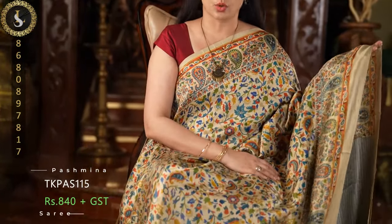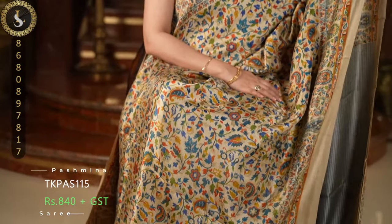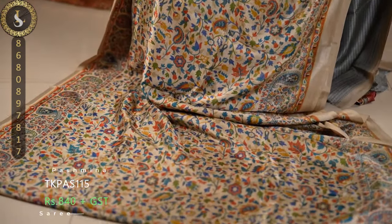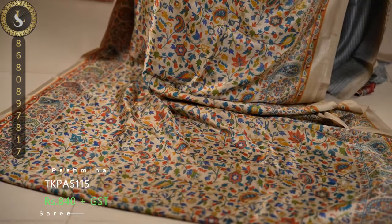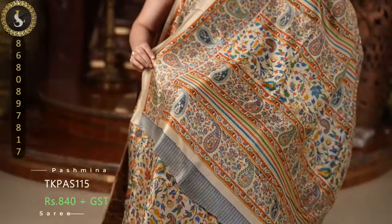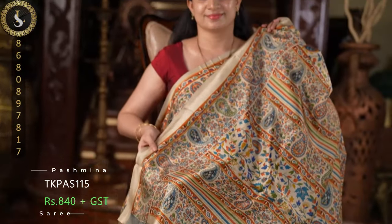Once again a stunning combination — predominantly teal and orange and other colors. This is the pallu and the blouse.